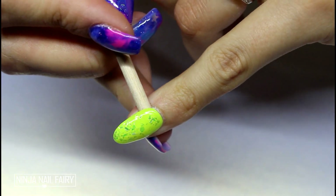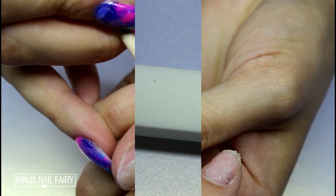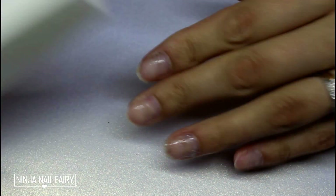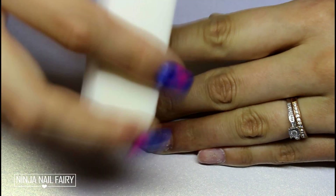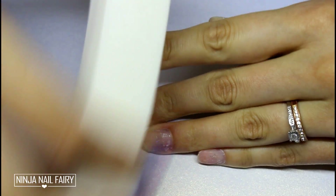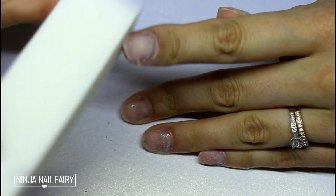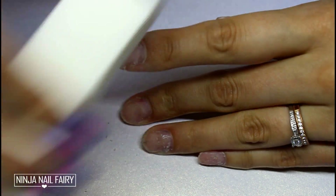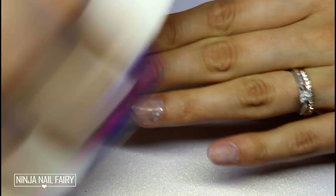We're just taking off that final one, and then we're going to come in with a white buffing block. The reason I like to use a white buffing block is because this is the most gentle method of filing your nails and removing anything off them — any ridges or stuff like that. I just go ahead and buff my nails until I've got rid of all the sticky residue from the nail guards. You can use a nail file as well, but this method is so much more gentle.